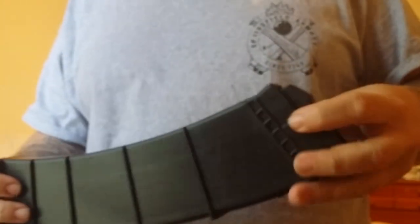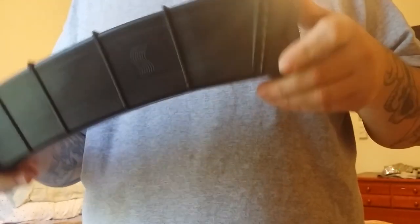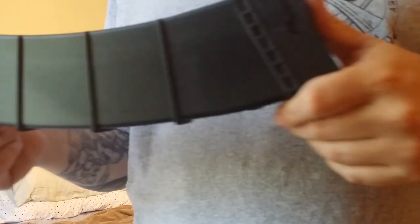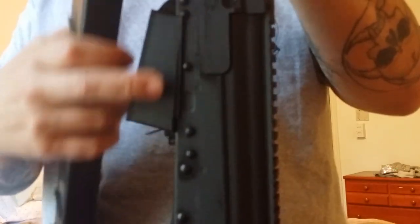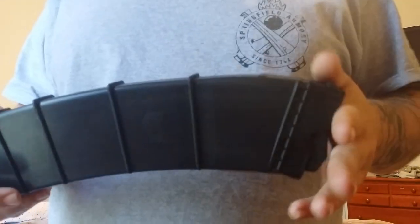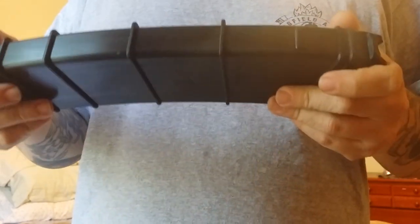This is a quick video on how to modify the SGM Tactical Saiga 12 magazines to fit the Catamount Fury 2 with the magwell. If you have a Catamount Fury with this style magwell — which is the Fury 2, it comes with the magwell pre-installed — you'll be able to modify your Saiga 12 mags to fit the Catamount Fury 2. It takes about five minutes and is really easy to do.